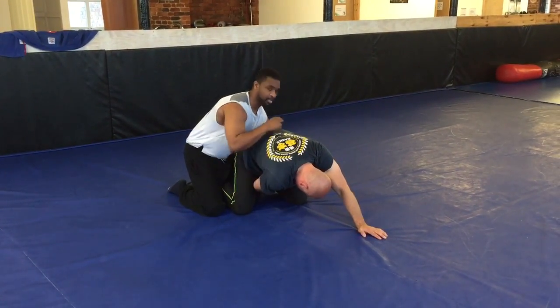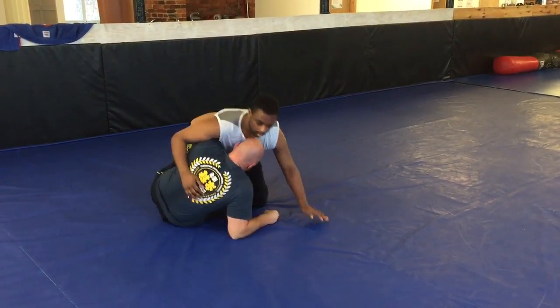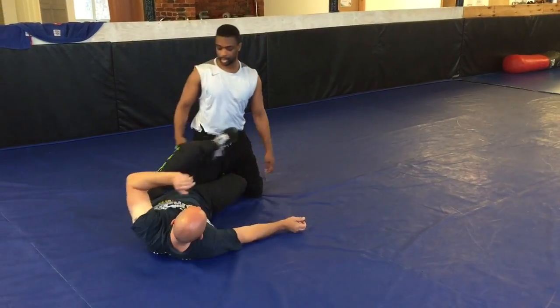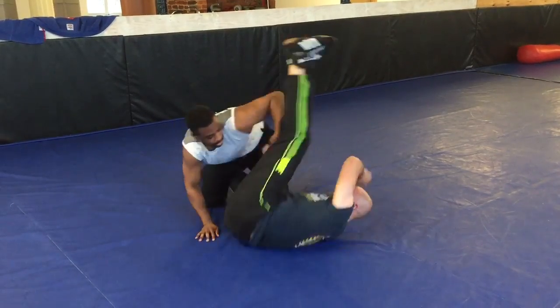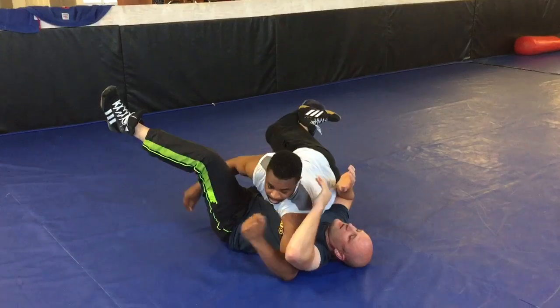If I don't follow him down straight away, he's going to pull half guard. If I stay up like this, he can come in with half guard and sweep me — that's what the Jiu Jitsu guys do. So I follow him down straight away. If I'm here, I come down, I put my hand on this side — that stops him from bridging over there.